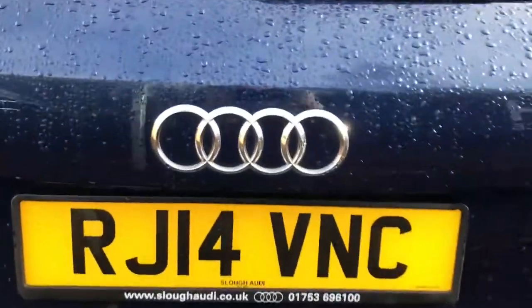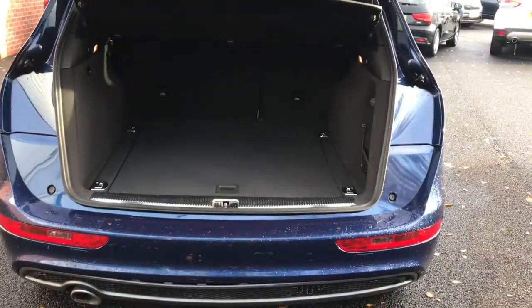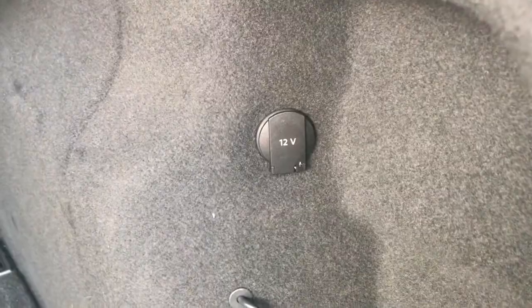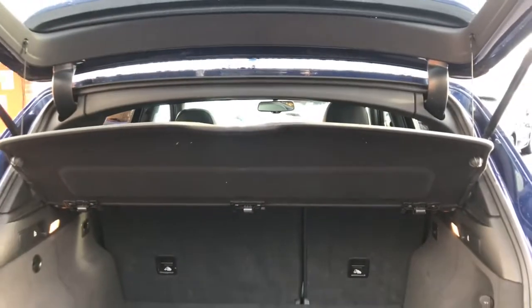This does have an electronic boot, so if you just press this once it will automatically open for you, and it can also be remote controlled with your set of keys as well. As you can see here, you've got plenty of boot space — this is a very generous amount of storage room for you. You do have a 12 volt port here, which would be great for if you wanted to put a dash cam at the rear, and you've got your side storage there as well. I'll just open up the underfloor storage for you, which is available to you as well, and you do have a load cover there.